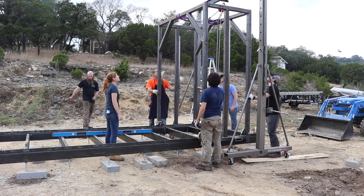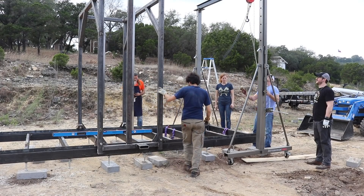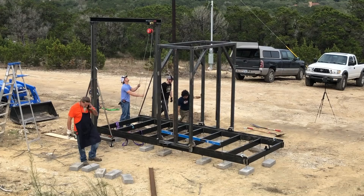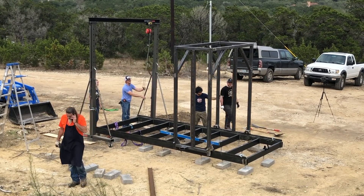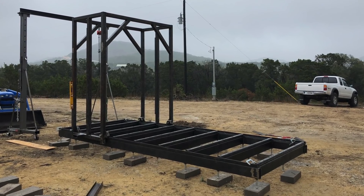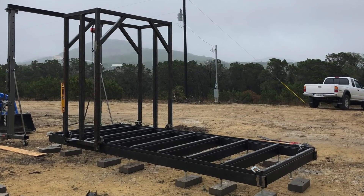But once all four wheels got seated properly, man, did it glide easily. We used a few more Bessey C-clamps on the back end of the track to act as stops. And there we go, folks — a rolling carriage on top of a flat bed.